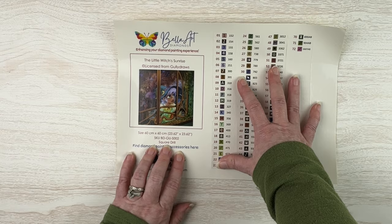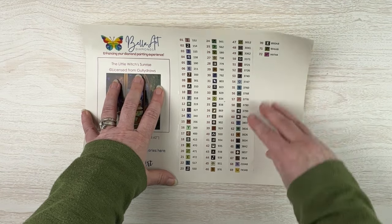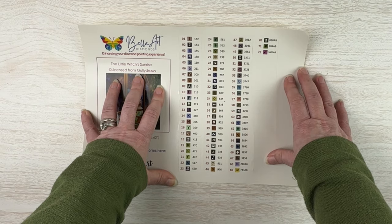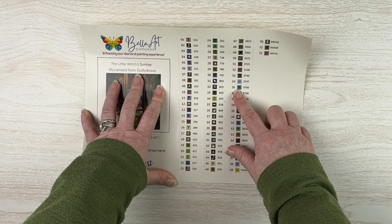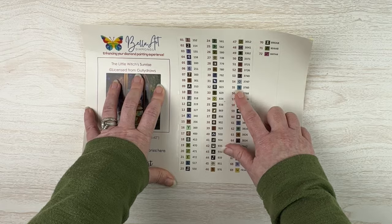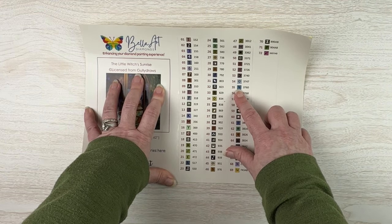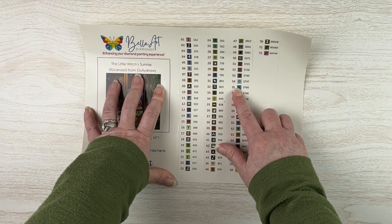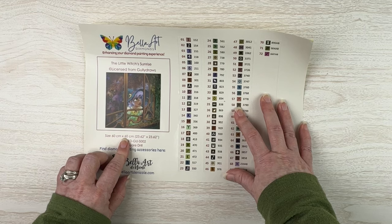She's got her little hat with the moon and her little pinafore dress on. This one is a little bit bigger — it's 60 by 60 centimeters. It's also a square drill. We've got 72 colors, and again five ABs — 72 colors is quite a bit. Somebody else mentioned these two little wavy lines on the symbol sheet — she calls them bacon because it looks like a piece of bacon. Now I can't see anything else.